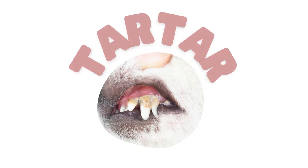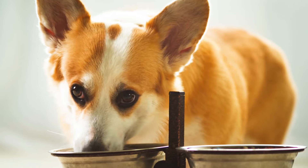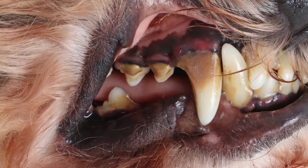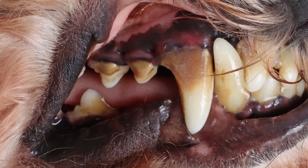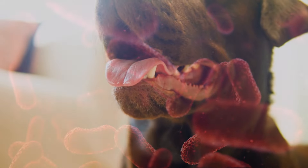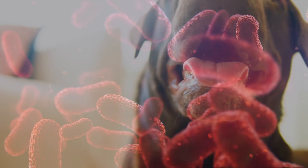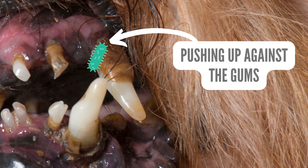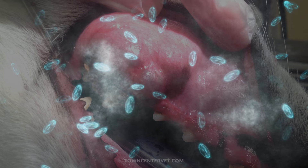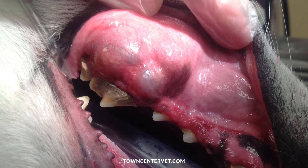A major contributor is tartar. As your dog eats, a sticky film called plaque gradually sticks to their teeth over time. If it doesn't get removed, it eventually turns into a hard, yellow crust called tartar. Tartar traps bacteria under it, and once it starts pushing against the gum line, bacteria spreads into the gums and teeth. This bacteria is the major reason tooth decay and infection sets in.